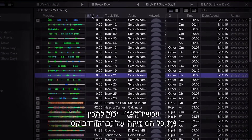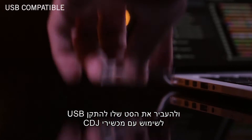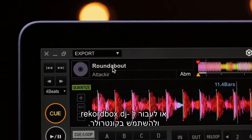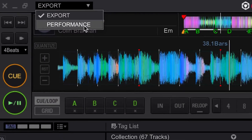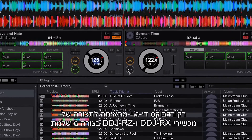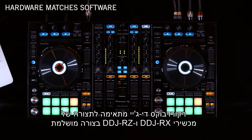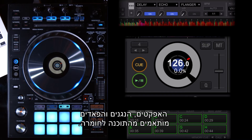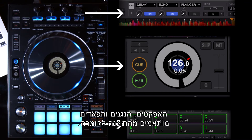A DJ can do all of their music preparation in Rekordbox and transfer their set to a flash drive for use with CDJs, or switch to Rekordbox DJ and use a controller. Rekordbox DJ follows the layout of the DDJ-RX and DDJ-RZ hardware perfectly. The effects, players, and pads are matched up from the software to the hardware.